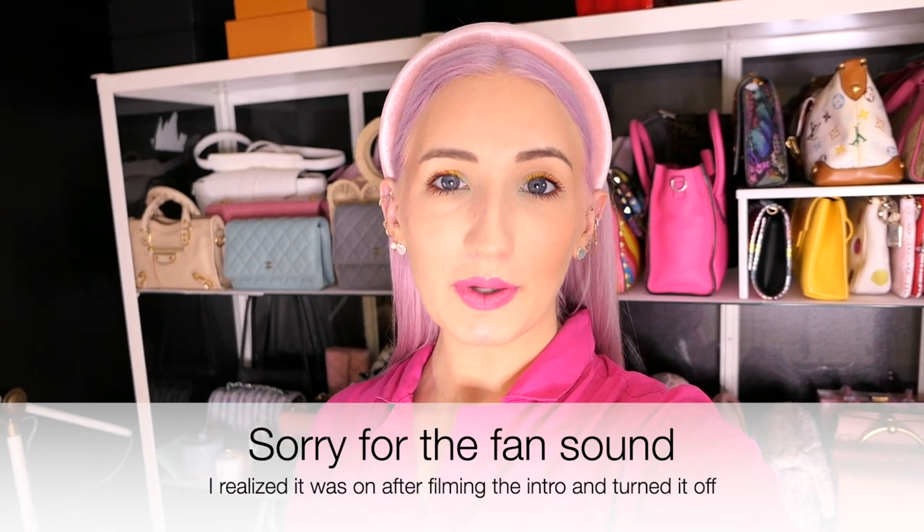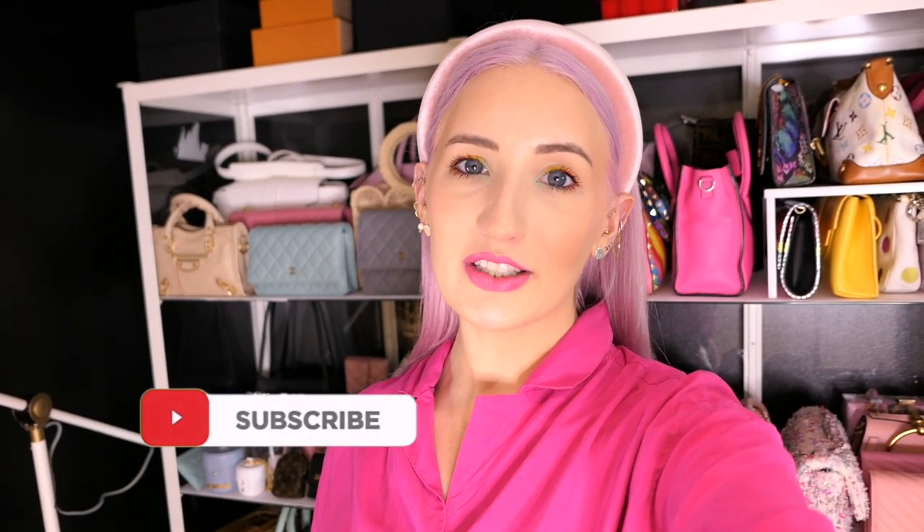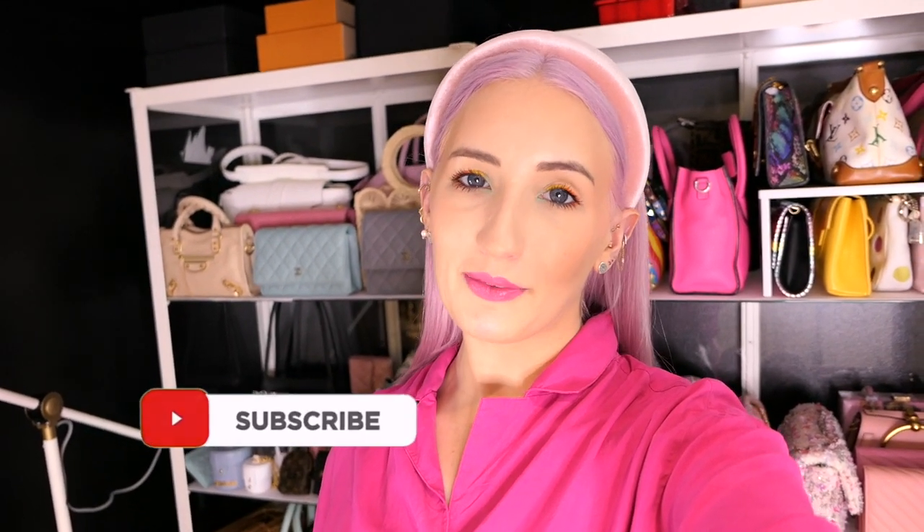Hi loves and welcome back to my channel, or welcome if you're new. My name is Morgan and I make videos about luxury handbags, fashion and lifestyle. So if that's your thing, please subscribe and turn on notifications. I make videos twice a week and I would love to have you here.